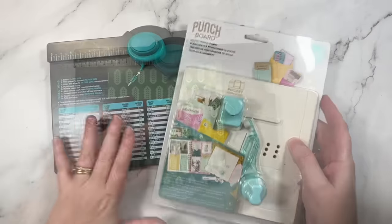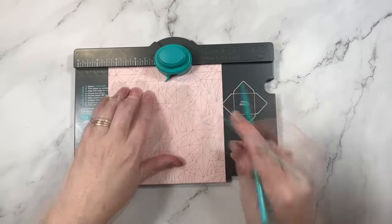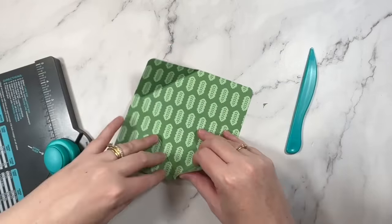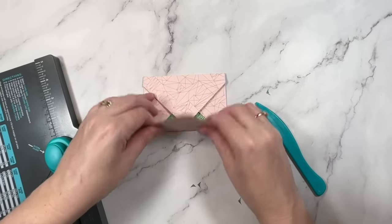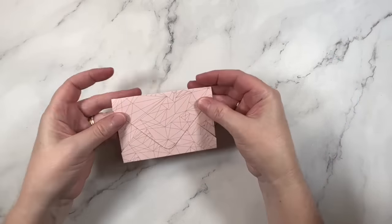It's a super simple idea and works a treat. You can also hide busy patterns by turning them into pockets or envelopes. You can use an envelope or pocket punch board for this, and I find bolder prints on double-sided papers work best. You'll need to be sure to put the boldest print on the inside of your envelope or pocket because that's where you'll see it the least. Be sure to use double-sided papers because then you'll have a print on the inside and outside of your pocket.